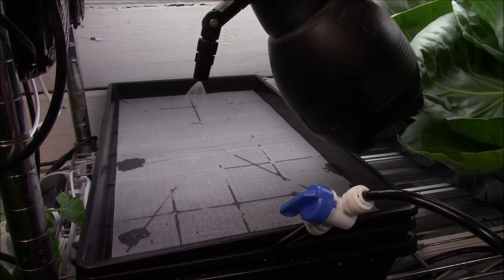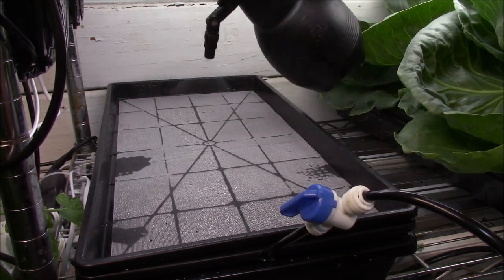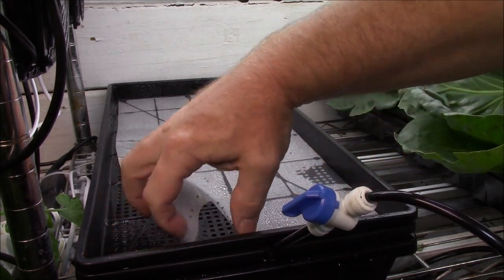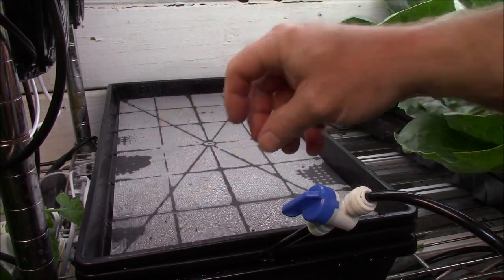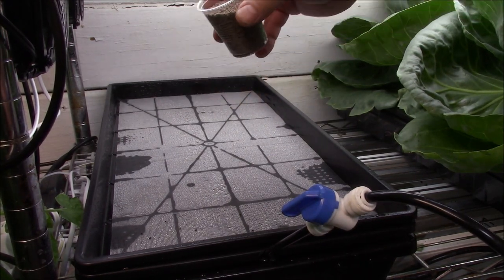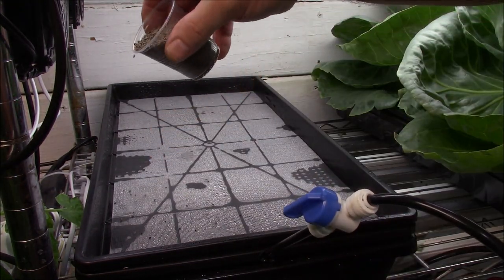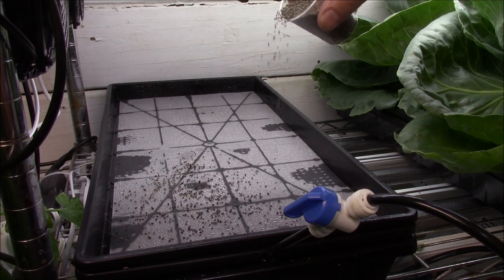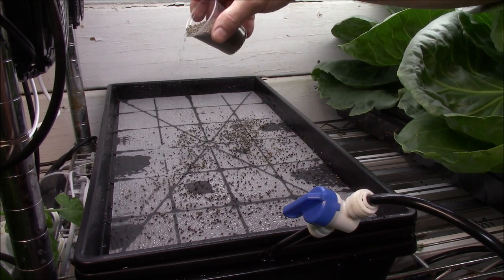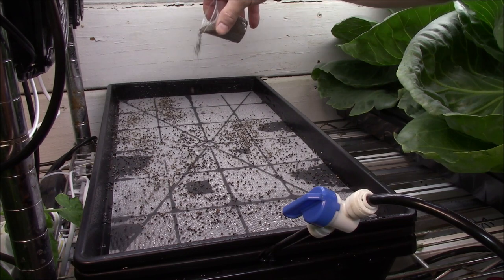Now we're going to spray it with the anti-fungal, and you'll notice the screen will get wet looking. You can see it's already soaking up the anti-fungal — it's getting dark instead of the dry look.